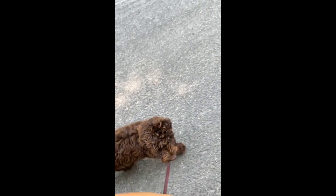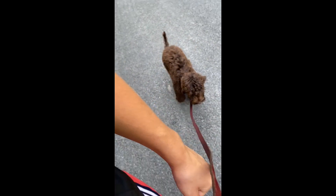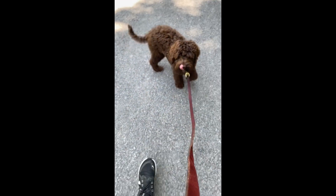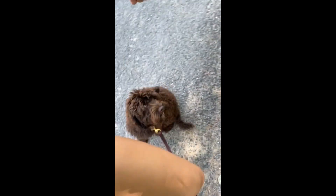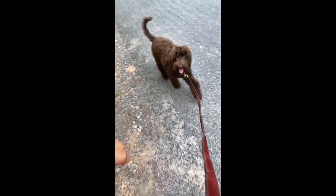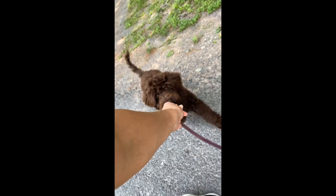So anytime she were to look up at me — 'Wren, yes, good girl' — I give her a treat. I keep directing her with 'this way,' marking with 'yes' and 'good girl,' and rewarding frequently. I'm going to give her that reward for staying attentive and following my direction so consistently.